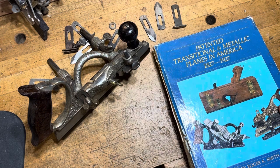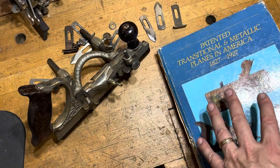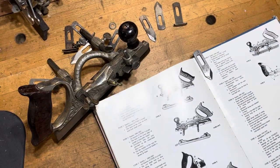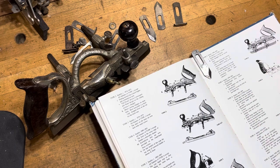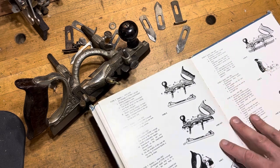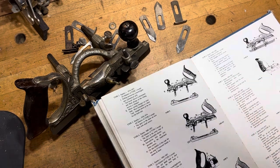If you have a number 46 and you're not sure if it would have had a patented slitter or not, a good place to look is 'Patented Transitional and Metallic Planes' — aka PTAMPIA — from Roger K. Smith. The type study for the 46s is in there. If you can manage to get a copy, or maybe you have a friend that has one, or again put a post up on Facebook — Combination Plane Headquarters — we can help you figure it out. This is another plane that was being made so early that the slitter came later and was introduced on a later model.